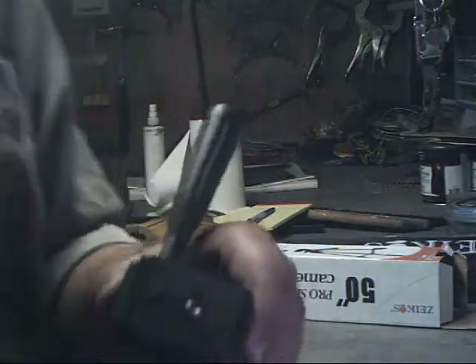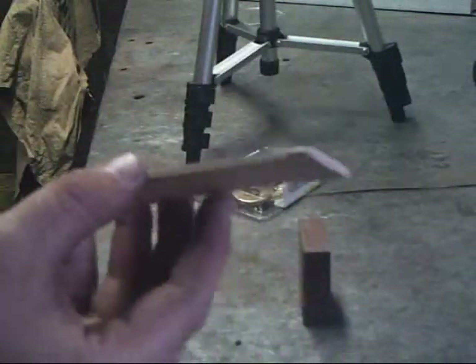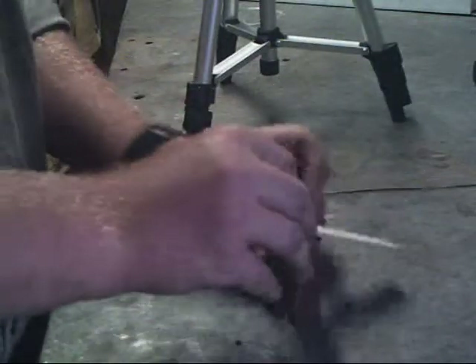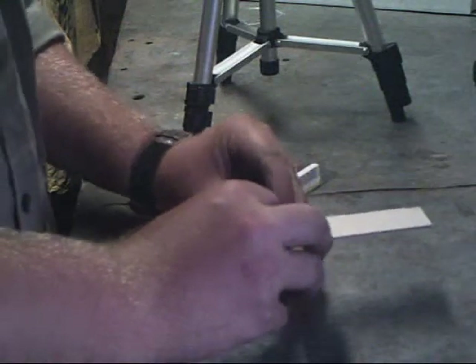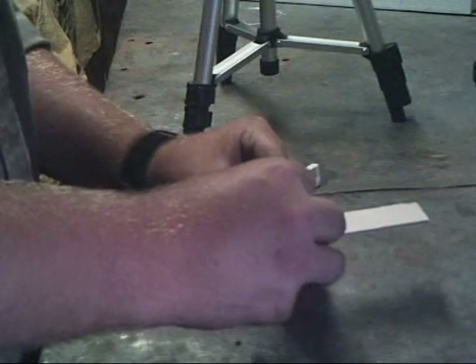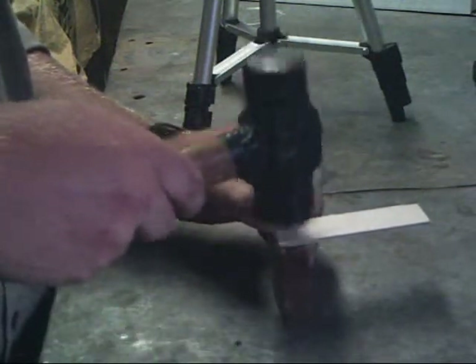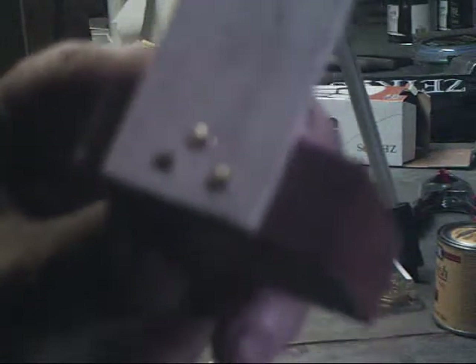Ah, much better. A little piece like this one — I found it out of the scrap pile. A little bit thinner, but that's what I want. Slide it up. Ta-da!